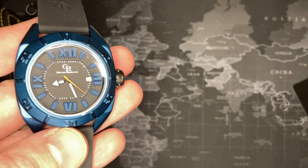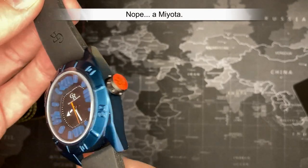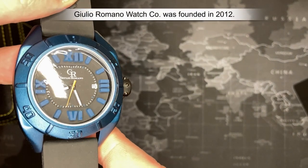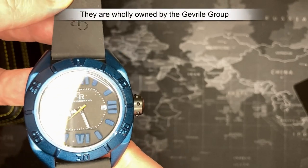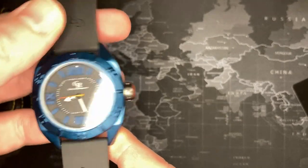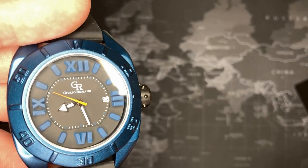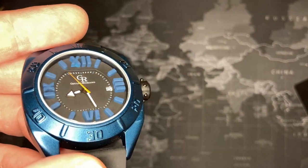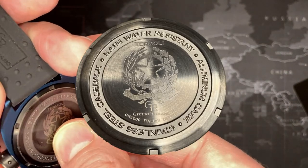My guess is this is probably a Ronda movement, but you guys will see inside. It is really cool — I like the company. I never heard of them before and just assumed it was some fake brand, but it is actually a real Swiss company with a lot of cool watches. It's a fashion watch more than anything else. It's kind of a neat little dished, three-dimensional face, and I think it's actually quite cool.